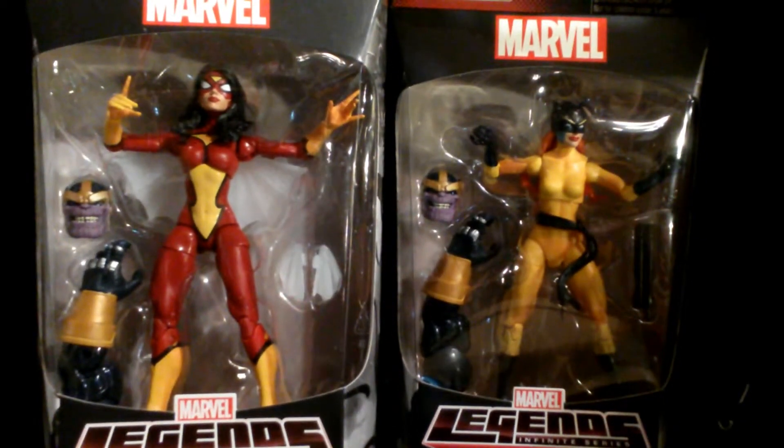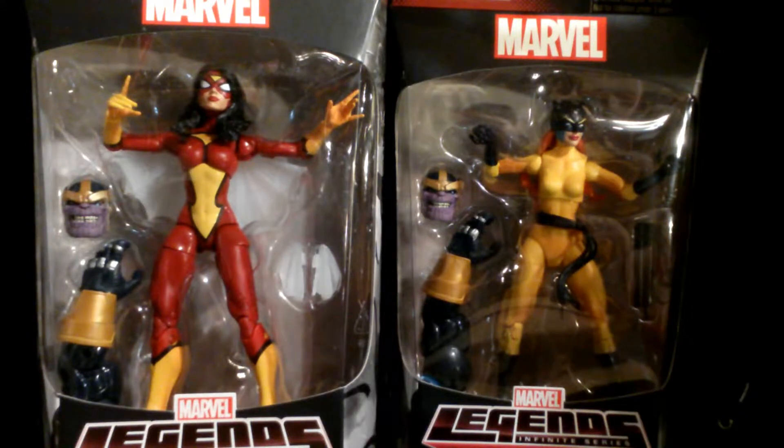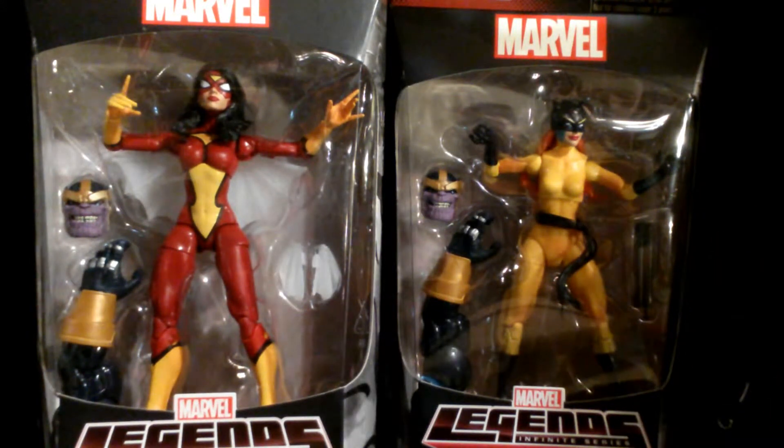Hey YouTube, it's up-to-angle here. I'm here to quickly review and hopefully not criticize Marvel Legends Infinite Series Spider-Woman and Hellcat. We'll start with Hellcat. I can tell right now this is not going to be a good review.